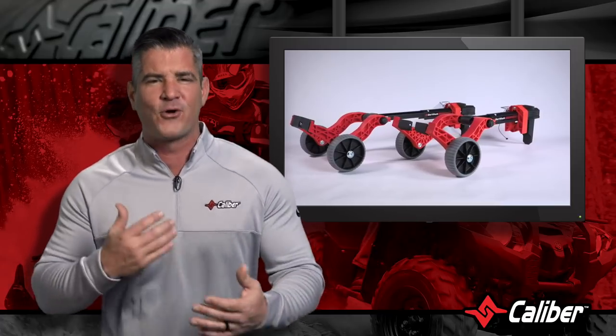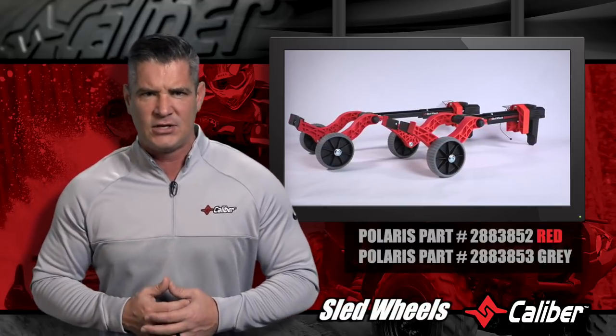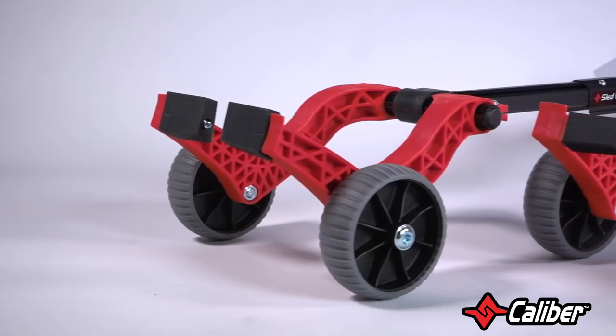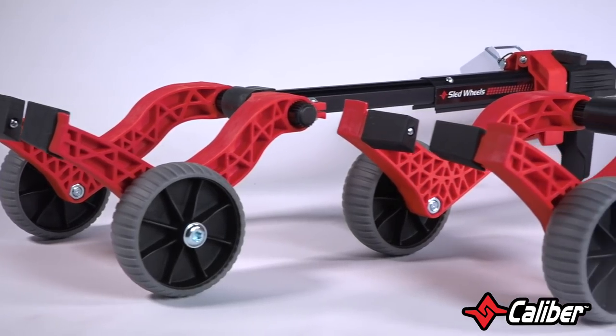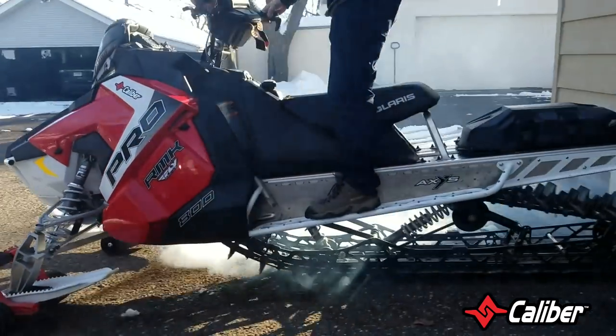Snowmobiles might move well on snow, but the ground is a different story. Caliber's sled wheels let you modify your sled to ride on terrain that would otherwise cause trouble. If you own a snowmobile, I'm sure you can think of a lot of situations where wheels would have been useful. Snow isn't always there when you need it, and hopefully it's not really in your garage at all.